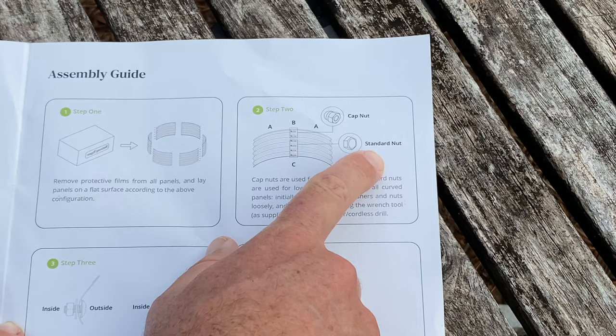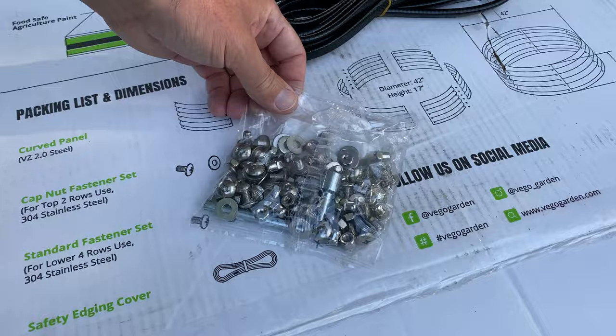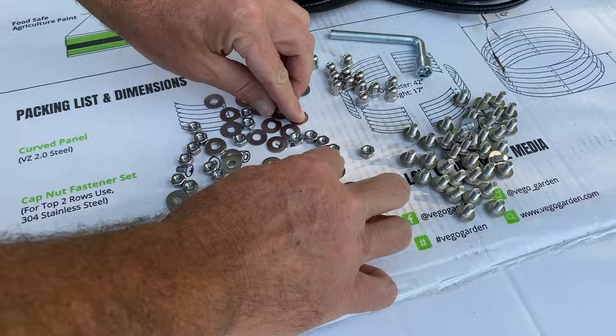You've got two types of nuts, some washers, and some bolts. You can divide those up into four separate cups, or you can simply organize them on a flat, clean surface. These are some small parts, and they have a way of disappearing pretty quickly if you're working in a grassy or a mulched area.